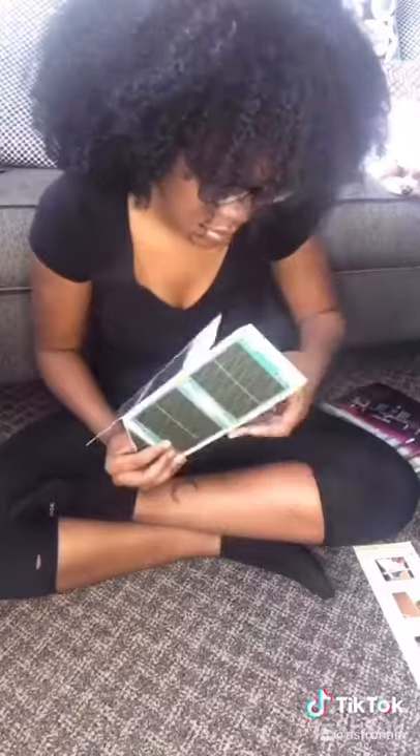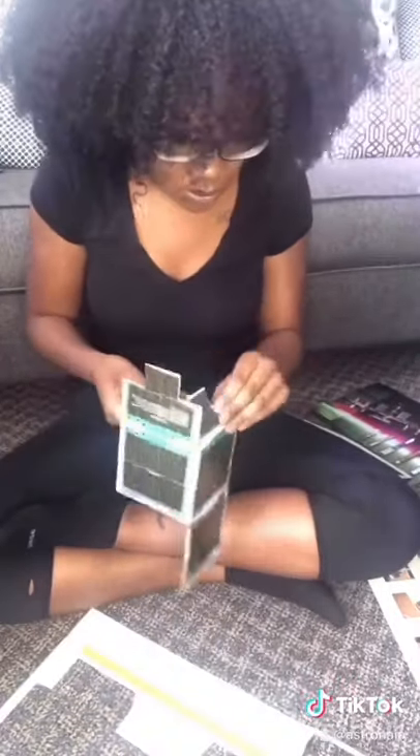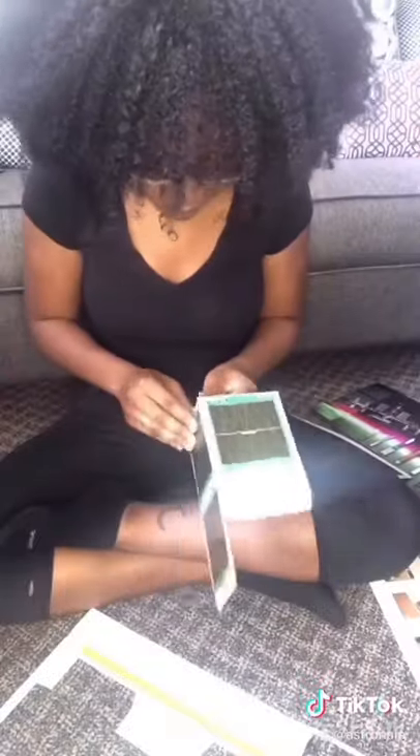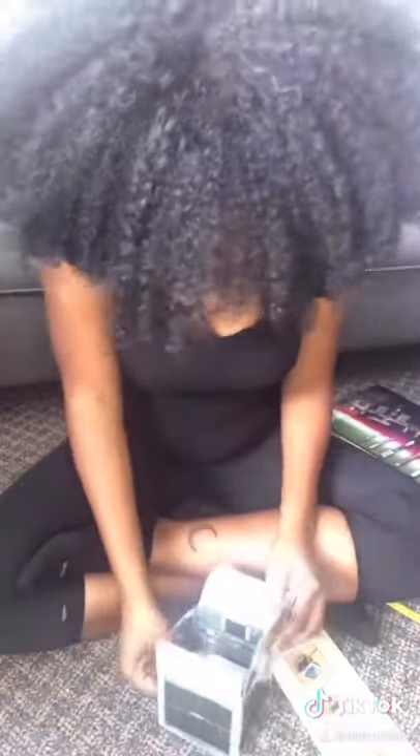CubeSats are a class of miniaturized satellites used for space research that use a standard size and form factor. That standard size being one unit, which measures 10 by 10 by 10 centimeters. They're usually used for low Earth orbit, which is about 1,200 miles above Earth's surface, but recently they've actually been being used for interplanetary missions as well.